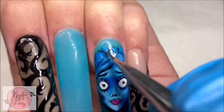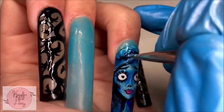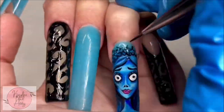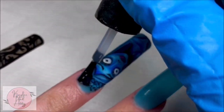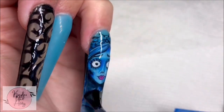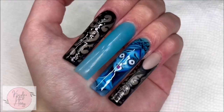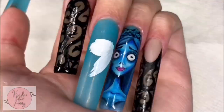For our final step, I'm going to go ahead and add her little flower crown. And she's basically done. I'm going to go ahead and topcoat her — look how she came out. I'm so proud of this one, it came out amazing. And now let's try to do the other character.